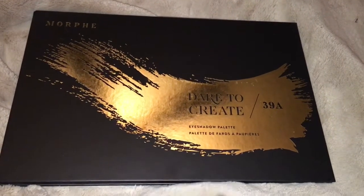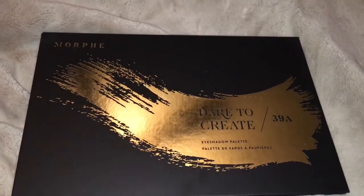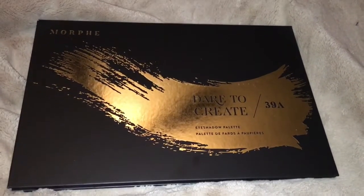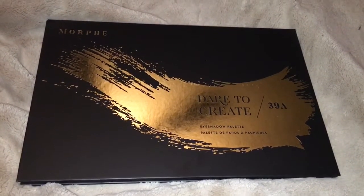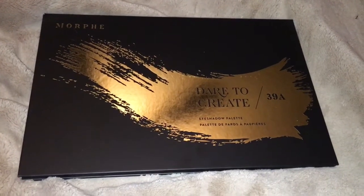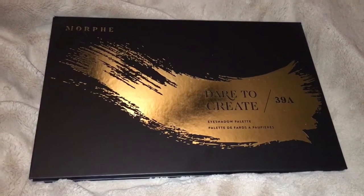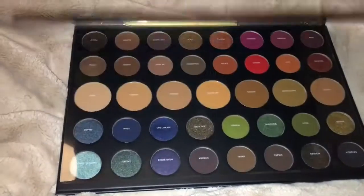Hi everyone. This is the Morphe Dare to Create 39A eyeshadow palette that we just received. This was Morphe's holiday palette — I don't know if it's limited edition, but it's certainly going to go on longer than just the holidays. I saw several YouTubers I enjoy watching and trust, and Babs Beauty in particular — Stephanie's channel — if you're not subscribed you should check her out. She's very honest and an amazing makeup artist.